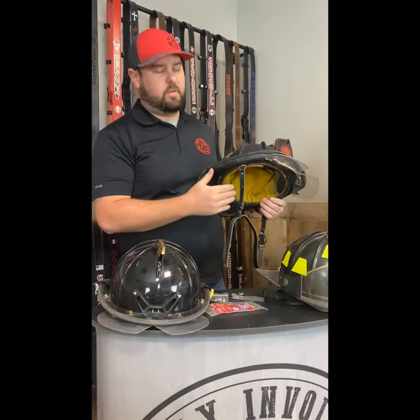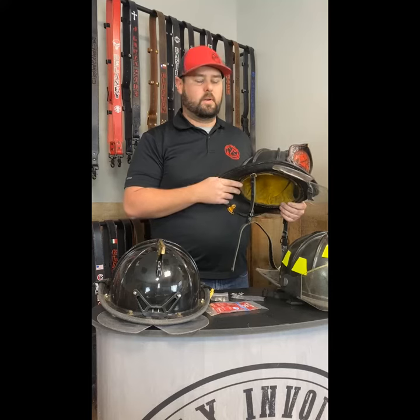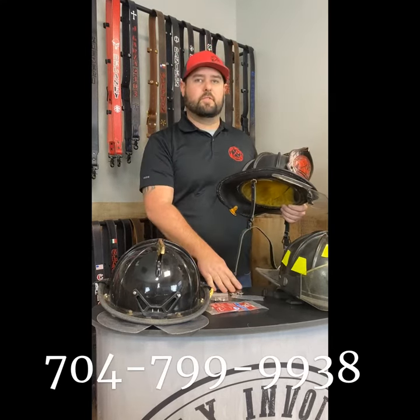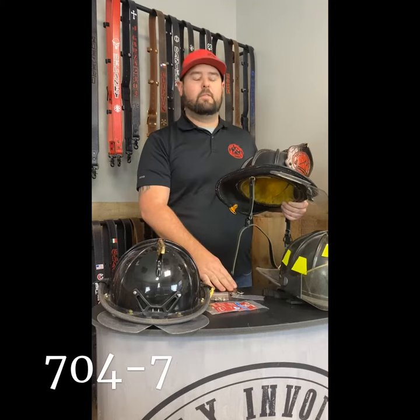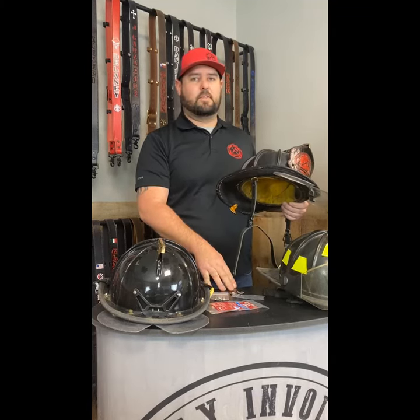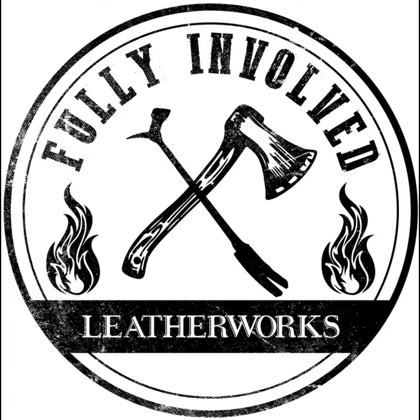Our chin straps are sold in nine different color variations varying between stitching, hardware, and leather color. You can also add the Loctite or the adapters to fit almost any helmet out there. If you have any questions, feel free to give us a call at 704-799-9938. Thank you.